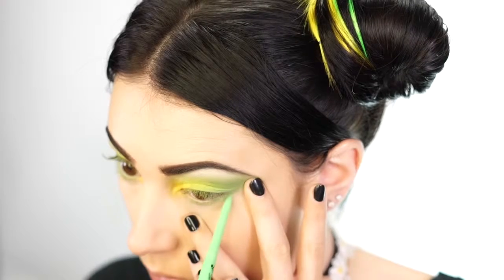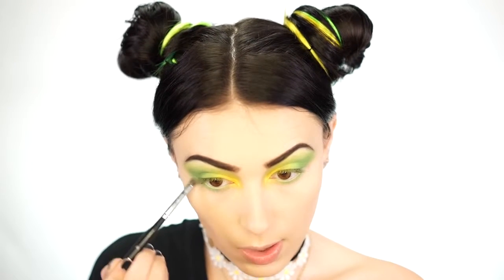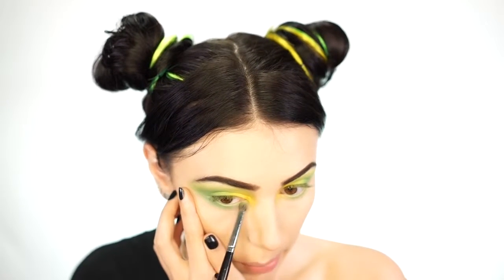Next I go in with the NYX electro liner in jade to smoke out the lower lash line with some green. Then I go back to the shade freak — the darker green from the Urban Decay Electric palette — on an E18 brush, connecting and smudging it out along the lower lash line, bringing it pretty far down.